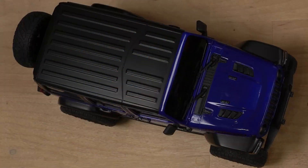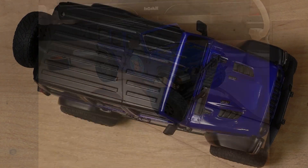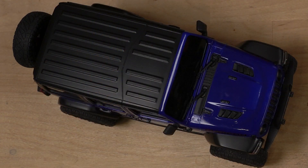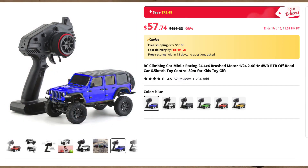Welcome back to Bill's Workbench. Today we have a different RC crawler on the bench — it's the one that YouTube's been going crazy for. It is the Mini-Z 4x4, but this is not the one by Kyosho. This is the generic knockoff one. And it's a pretty nice little truck — a little Jeep.